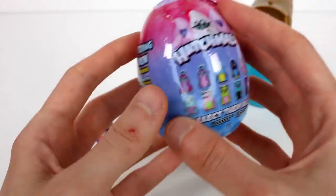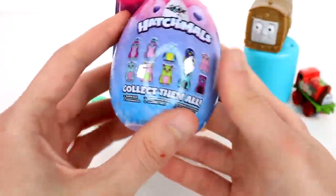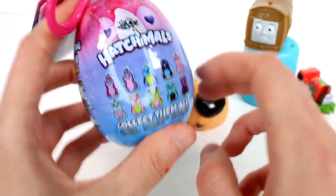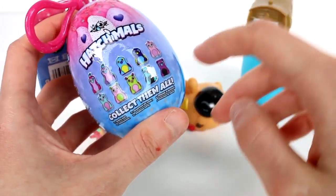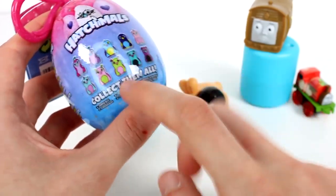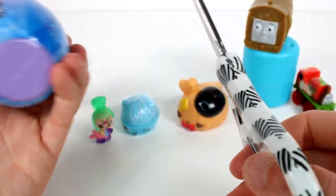We have one last one to open up and it is the Hatchimals Glittering Garden Plush Clip. These are always amazing — these are the ones you want to collect. I would really like to get some of the special ones. We've gotten tons of the Pangualas; I'd like to see some Draggles, some Barrakeets, some Owlicorns, some Birdles. Birdles are like my favorite ones.